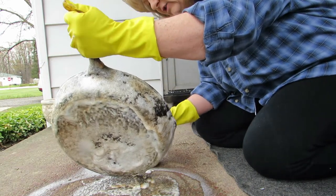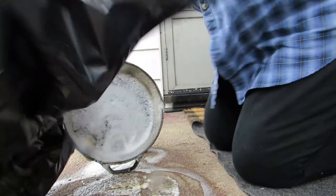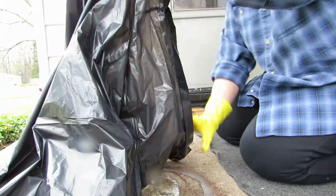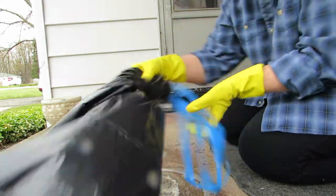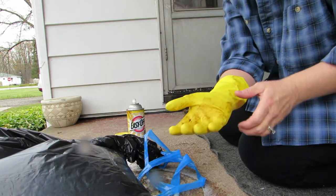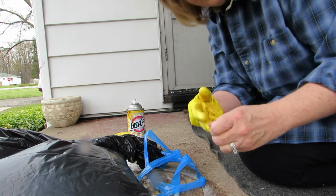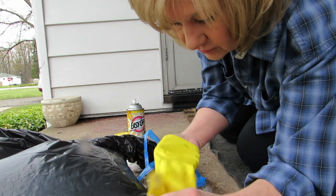I'm going to stick it in this bag — I imagine this is enough since I can't hold the can anymore. I've got a big black garbage bag here. He said put it in the garbage bag, tie it up real good, and leave it there for three days. I'll look that up and make sure. I don't want to turn these gloves inside out because I want to be able to wash them. I'll be back in three days and we'll see what it looks like.